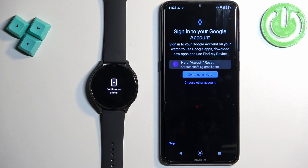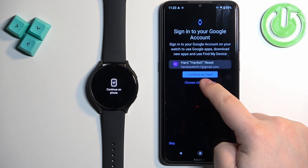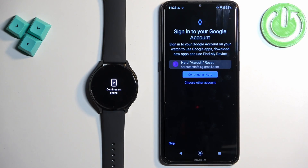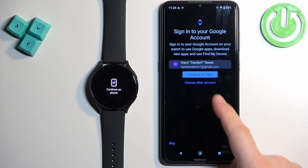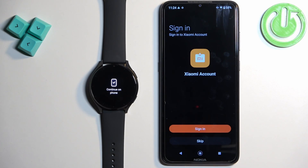Right here we can sign into a Google account on our watch. This is useful if you want to use Google services like Google Play Store and things like that. If you want to log in you can continue with the account you already have on your phone, or tap choose another account to log in with a different one. For now I'm just gonna tap on skip to skip this step.